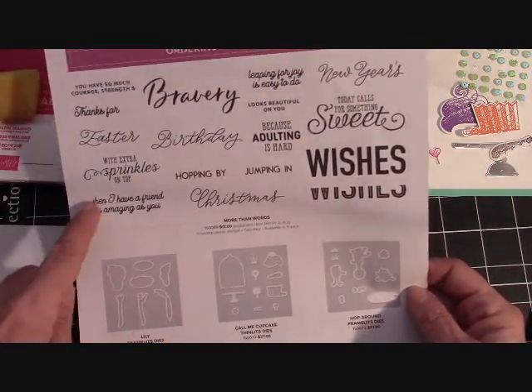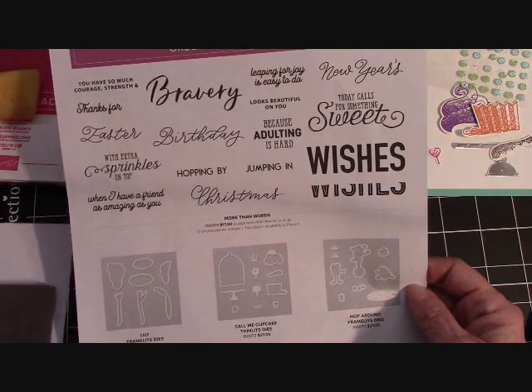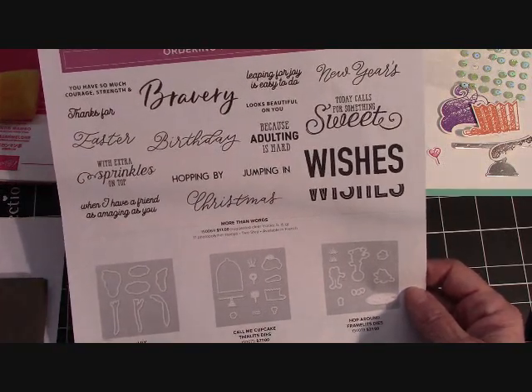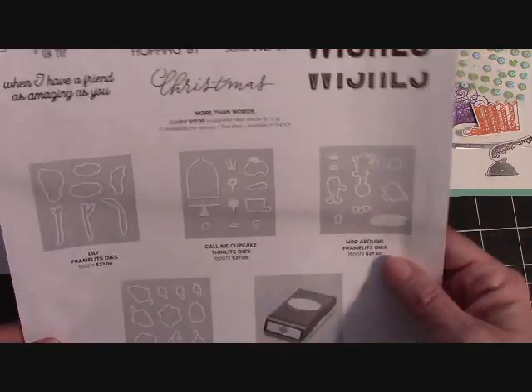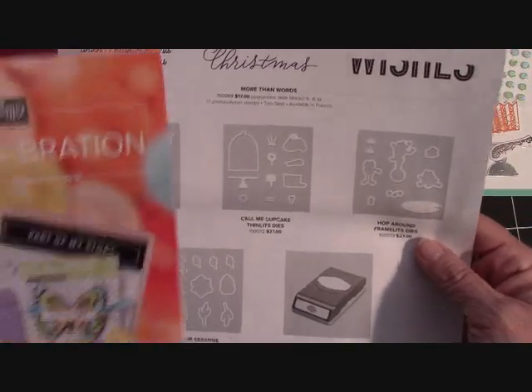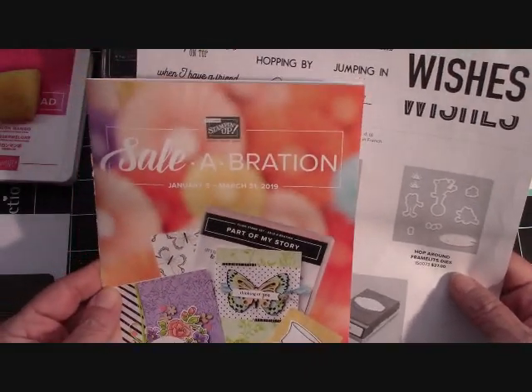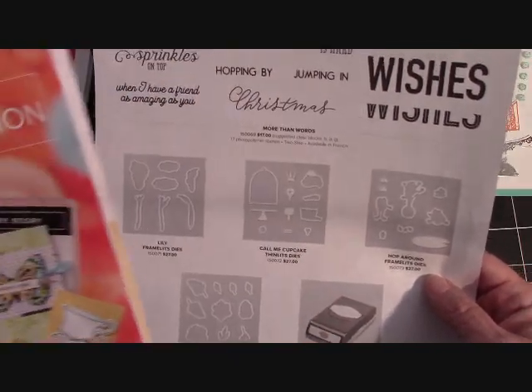Here it is — a beautiful stamp set called More Than Words. This is a two-step stamping technique stamp set, so that is a lot of fun. And then we're going to have framelits for a lot of things that are in our celebration catalog. This is the catalog where you get to pick free items.